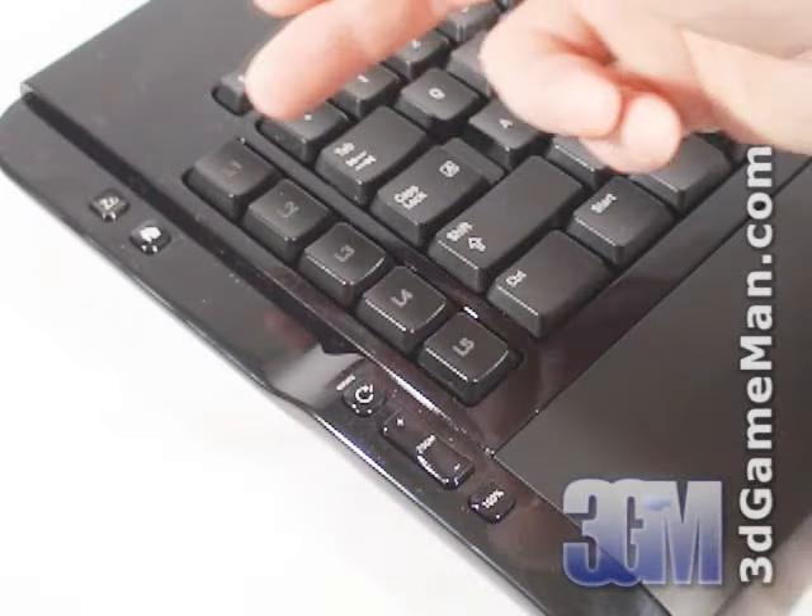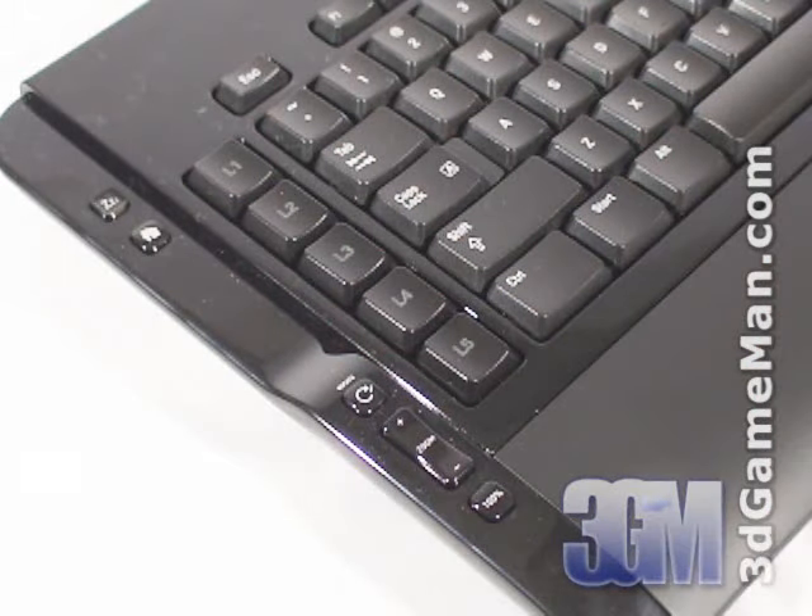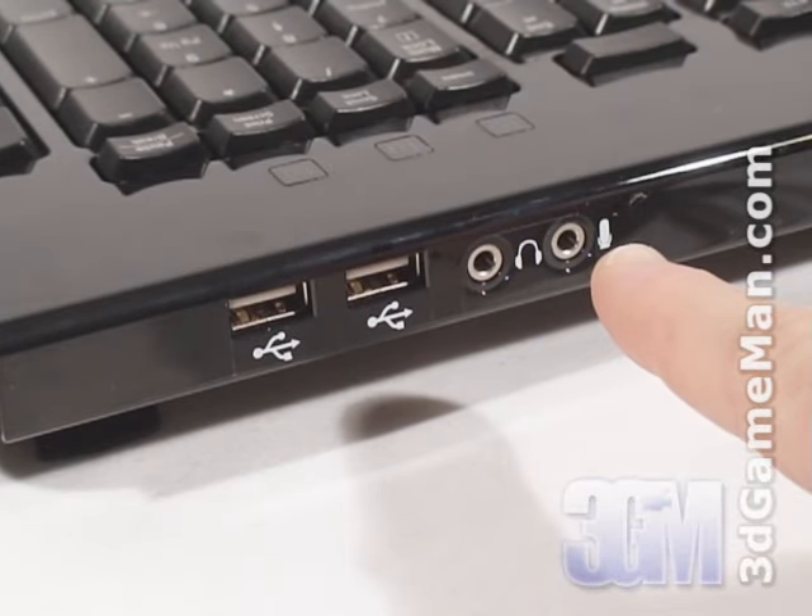On the left side are the sleep, home, rotate, and zoom keys. At the back are two USB 2 ports, a microphone, and a headphone jack.